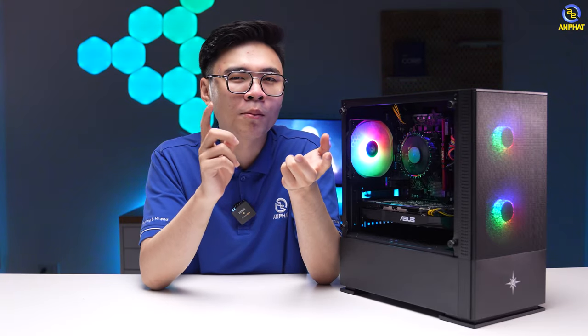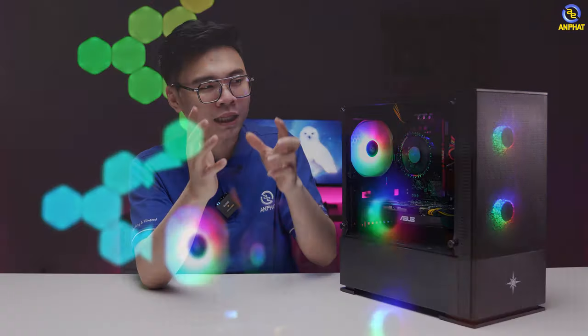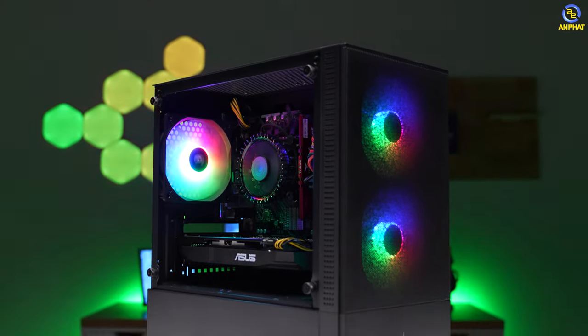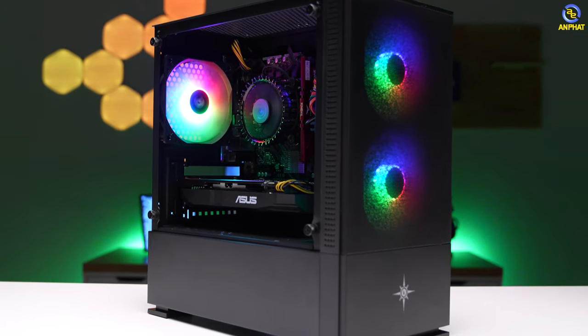Trong khoảng giá 10 triệu đồng thì chúng ta nên build như thế nào? Một số bạn sẽ nghĩ tới việc sử dụng đồ cũ. Thế nhưng ở đây mình đã build một bộ máy mới 100% — tất cả các linh kiện đều rất mới và không có một linh kiện nào cũ.